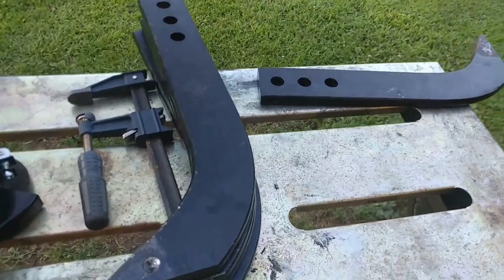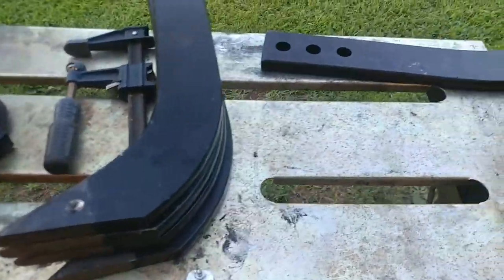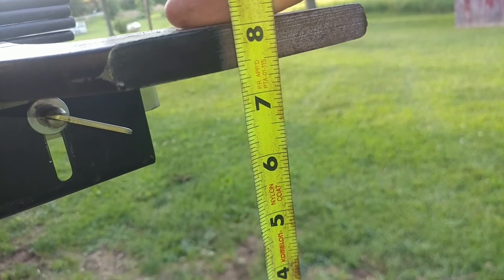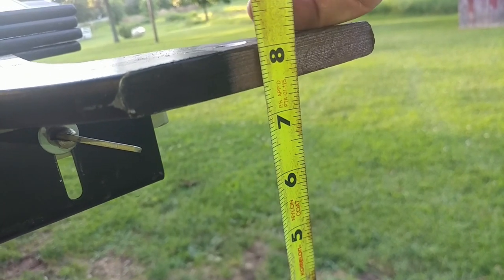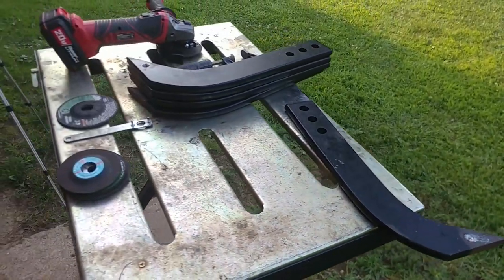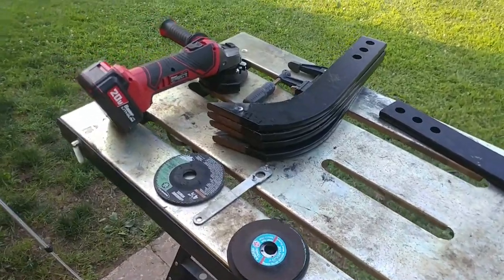We're having a lot of problems with weeds in the driveway. I want to put a cutting edge on the bottom of the box blade welded to these rippers. These things are super thick — they are 5/8 of an inch thick. I need to put a bevel on these things so the welds will get plenty of penetration.